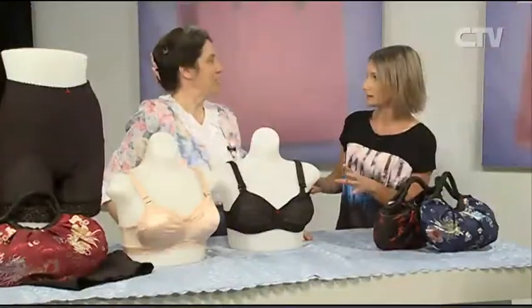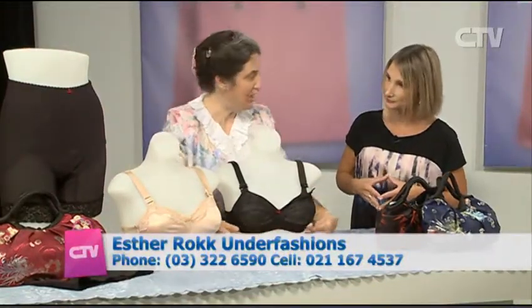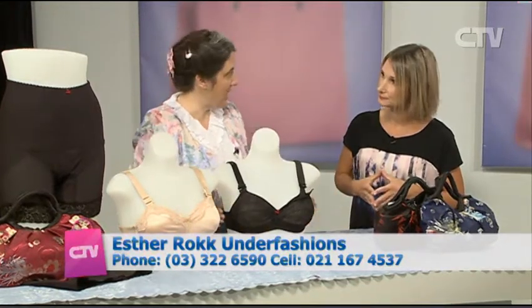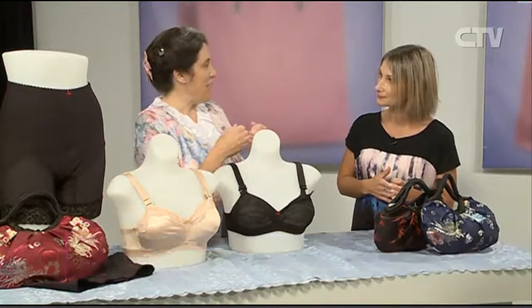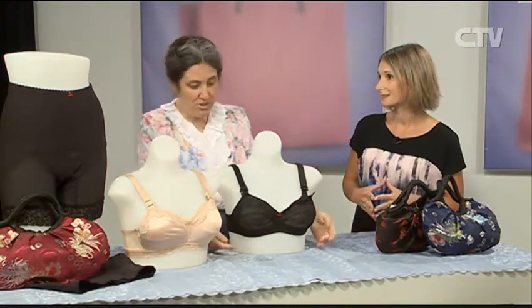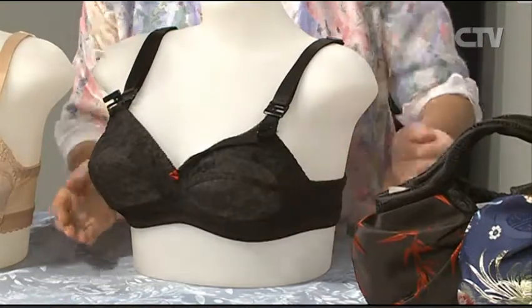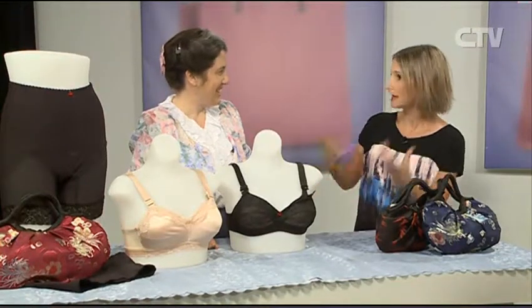You do all the fittings as well. When I fit, I measure you round here - that can be any measurement. I fit for cup size - that can be any measurement. So we find the exact band-cup combination for you, because there are a whole heap of combinations out there. Some women are very small around here but have a large bust, so with this bra it can fit all sizes, from a small bust up to a large bust.